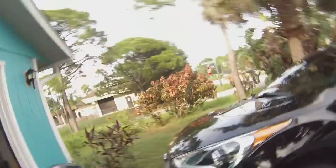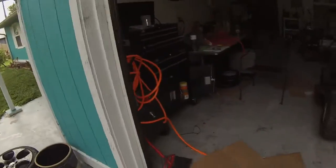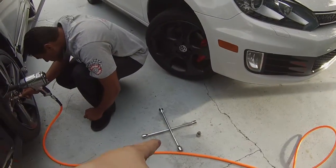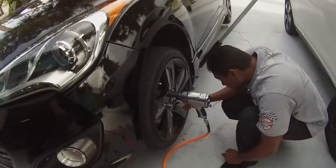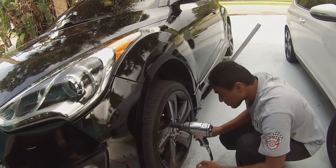It's pretty easy. Step one: get yourself an impact gun and an air compressor, because nobody messes with lug nut wrenches. Step one — take the lug nuts off, Mike.